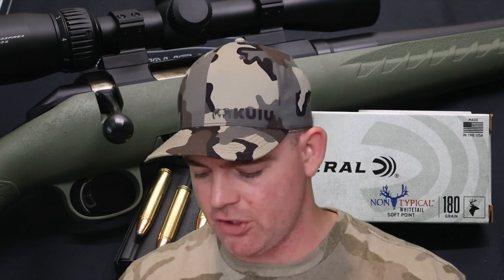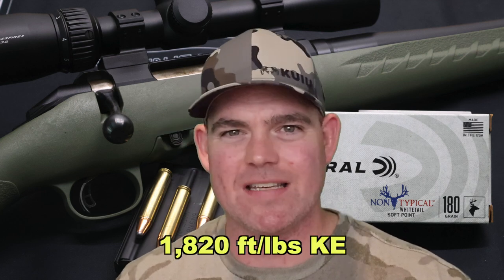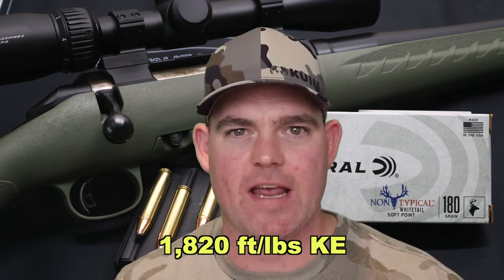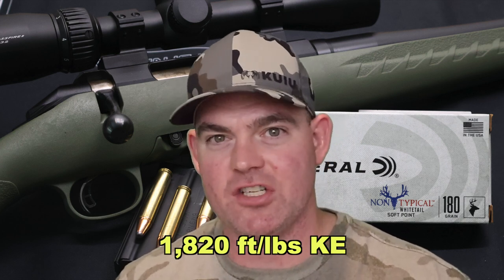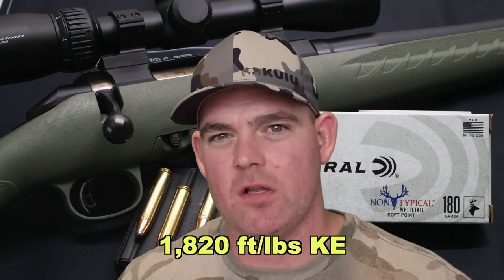Onto kinetic energy: with a 180 grain bullet averaging 2134 feet per second, we're looking at 1820 foot-pounds of energy at the muzzle. That is really, really good for 350 Legend hunting loads — most 350 Legend hunting loads are in the 1500 to 1700 foot-pound range and we're quite a bit over that. So I'm really pleased; this stuff is going to hit hard even if it doesn't expand a whole lot.